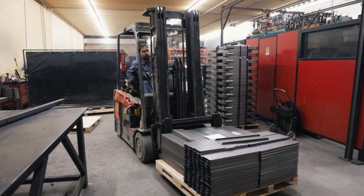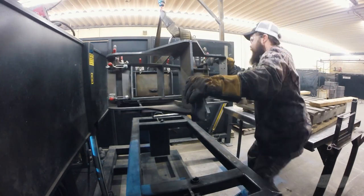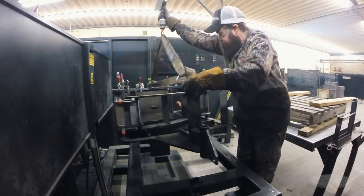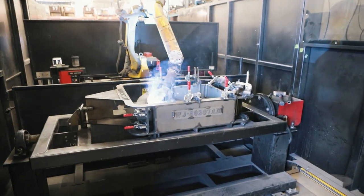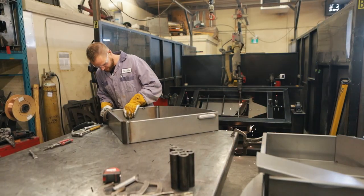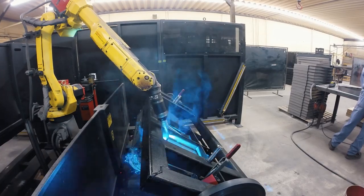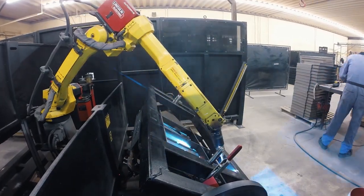Once the pieces are fabricated into parts, the components are moved to a welding jig. The parts fit snugly in the jig to ensure the exact size. Using a welding jig, the parts are held in place in their perfect relative positions, at which point the machine extends its fully automated robotic arm and welds the parts together with great consistency and accuracy.